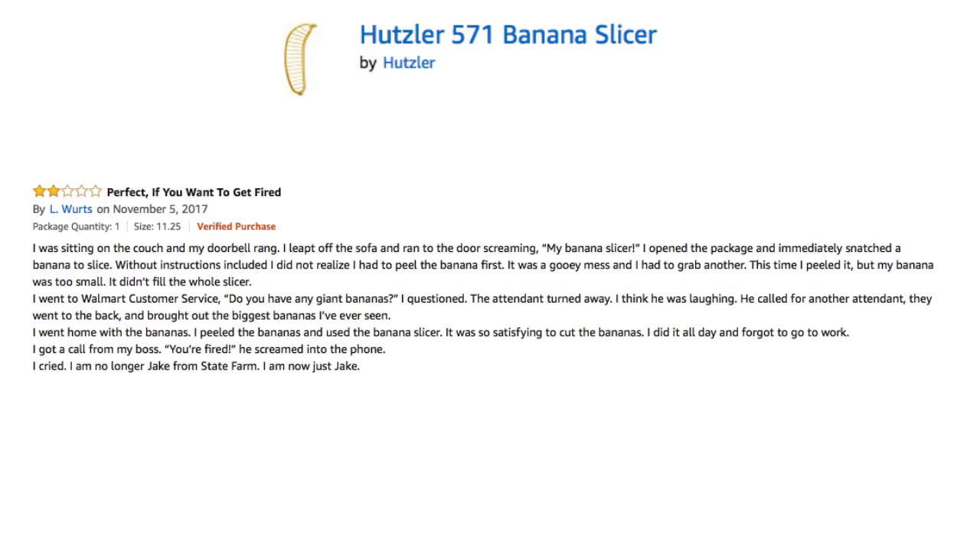I was sitting on the couch and my doorbell rang. I leapt off the sofa and ran to the door, screaming, MY BANANA SLICER! I opened the package and immediately snatched a banana to slice. Without instructions included, I did not realize I had to peel the banana first. It was a gooey mess, and I had to grab another. This time I peeled it, but my banana was too small. It didn't fit the whole slicer. I went to Walmart customer service. Do you have any giant bananas? I questioned. The attendant turned away — I think he was laughing.